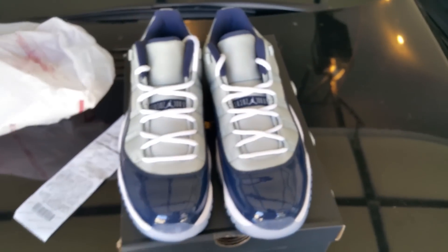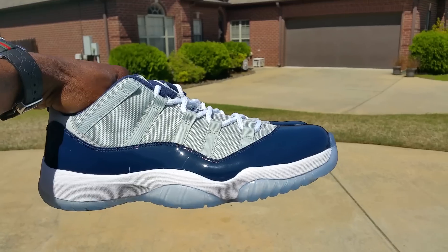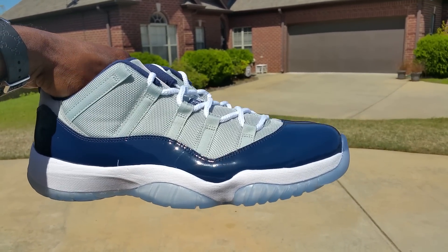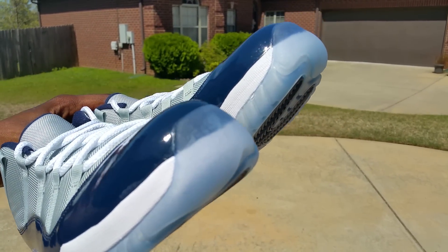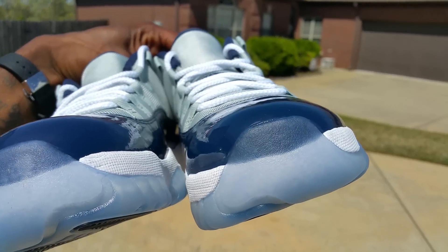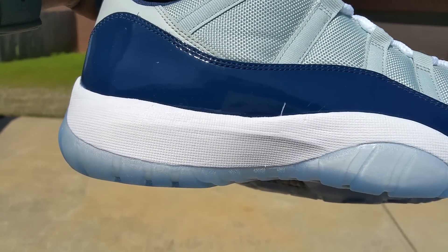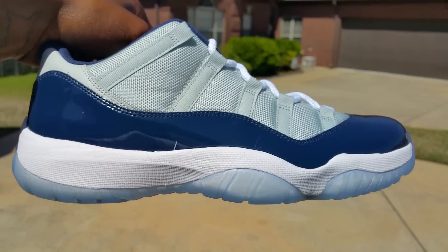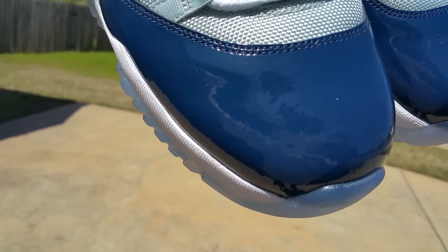Let's get into the shoes. Pop up in this sun — y'all see that shape. Black toe cap, of course there's no milk in these — these are retail. Them soles are dry, no milk, translucent icy blue sole, white midsole.